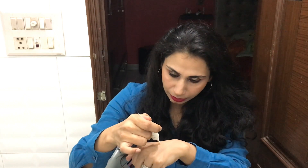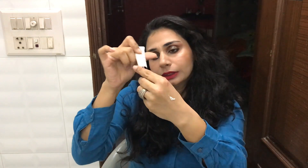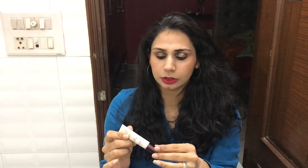Let me just show you its texture first. Whenever any strobe cream or illuminating primer comes in the market, everyone asks if it's a MAC matte strobe cream dupe or not. So to be clear upfront, this is not a dupe, but it should give you a good glossy finish to your foundation, and if you want to use it as a highlighter, this really, really works.